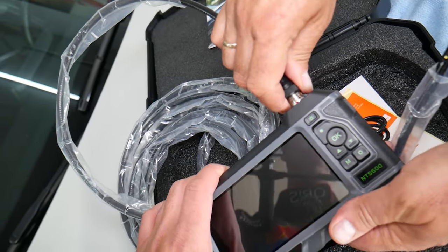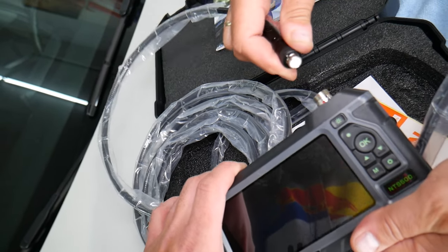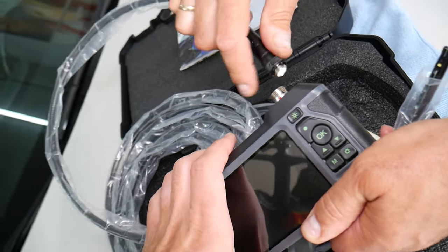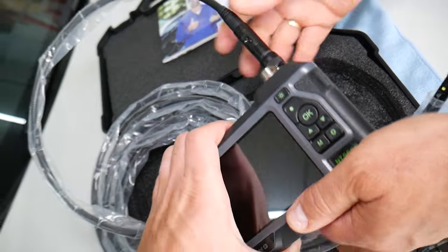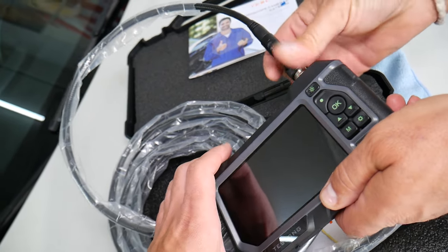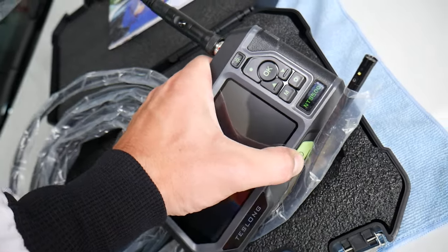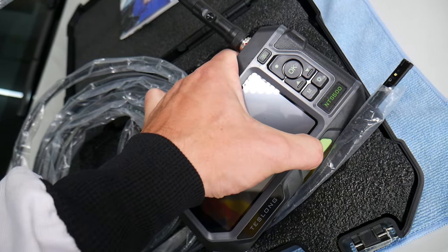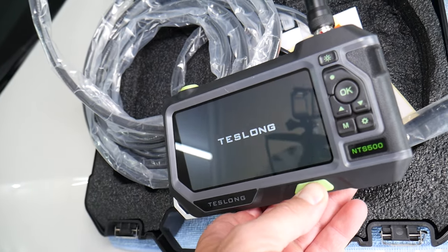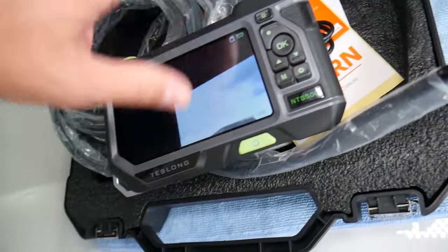I already have the cable installed, but practically you can take it apart in seconds. Just pull it out — it goes only one way, so don't force it. If you don't align it you will damage it, so you need to turn the endoscope a little bit like this, then go ahead and twist it. Here is the power button — hold it to turn it on.